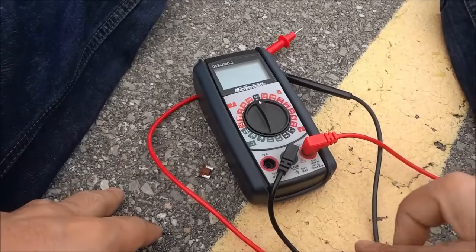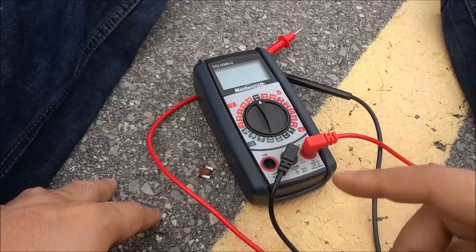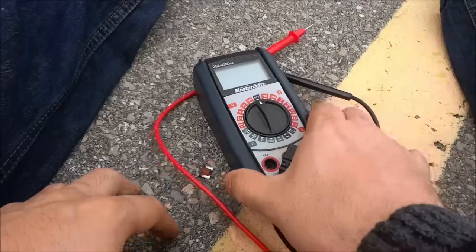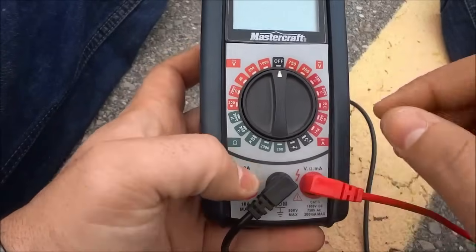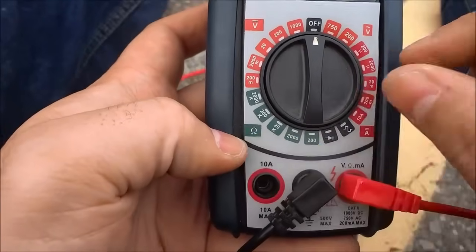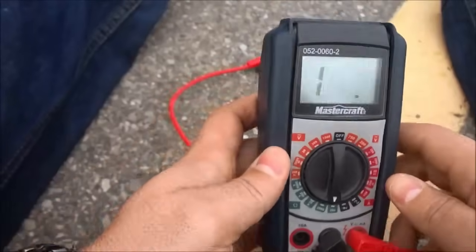Hey everybody, I'm here today to show you how to test for continuity with a multimeter. As you can see right here I have a multimeter, and the first thing you are going to do is turn it to the continuity setting — in this case that is the ohms setting, which is right over there. That's the ohms symbol, so I'm just going to turn it to right there and that will allow me to test for continuity.